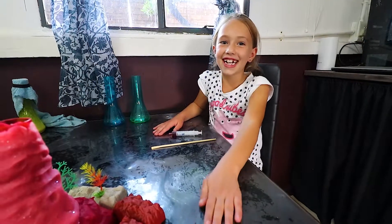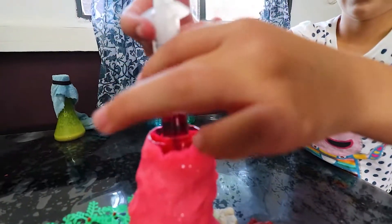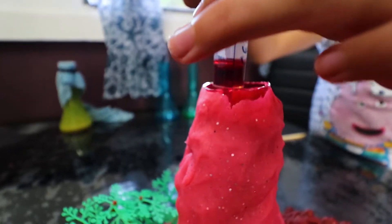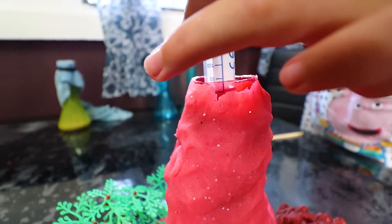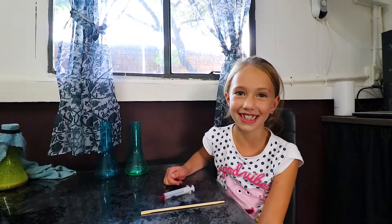Time for the red colour. Now we must mix it.